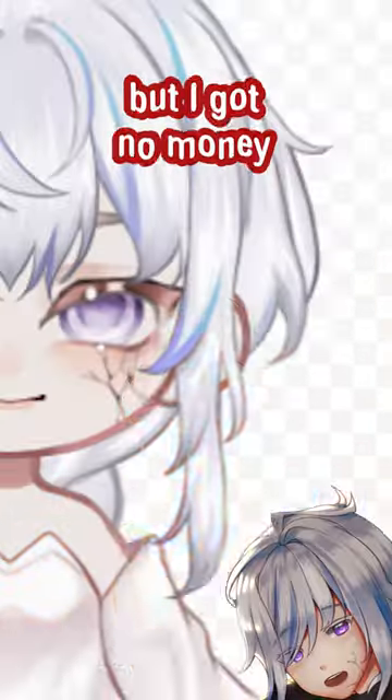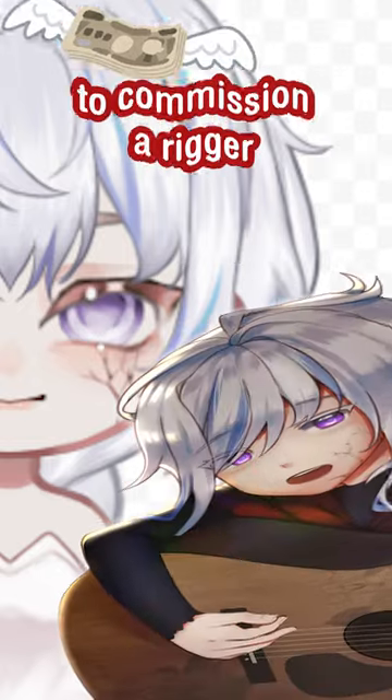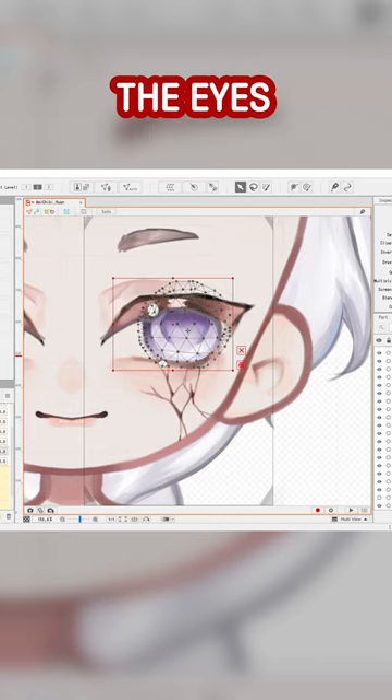I want it to look amazing. I got no money to commission a rigger, so let's do this ourselves. Today, we're starting with the eyes.